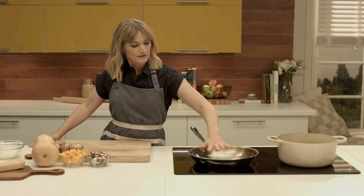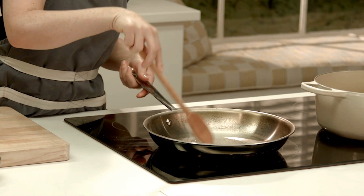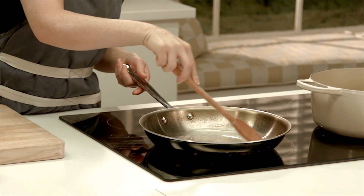I've heated a skillet and I'm going to add some butter. When the butter is melted, we're going to add our mushrooms and our butternut squash.